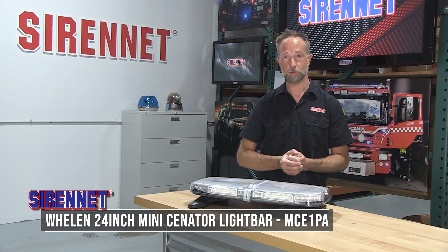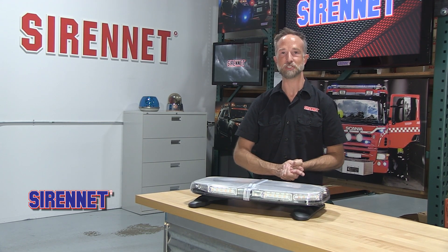There you have it — Whelan Engineering and the 24-inch Mini Senator Series Light Bar. Part number information is available in the description. I'm Chris, thanks for watching Sirenette TV, and we'll see you next time.